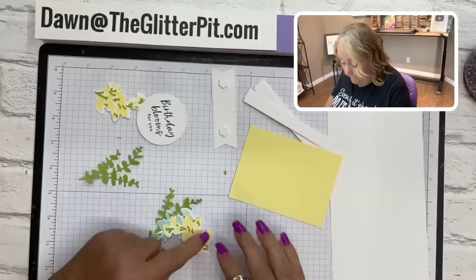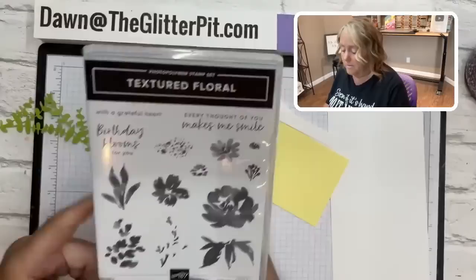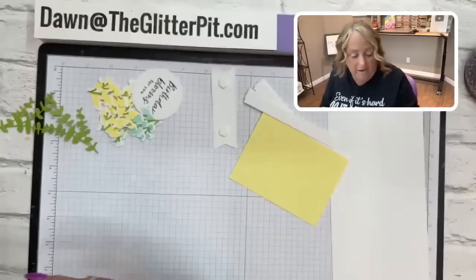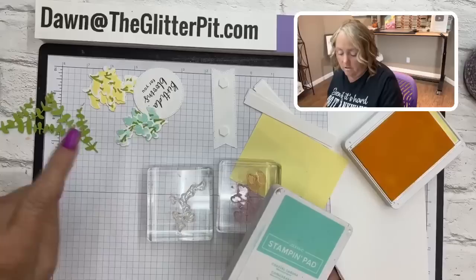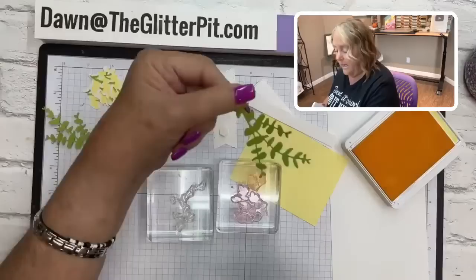Let's start with stamping the little blossoms. This is a two-step stamp set — it takes two images to complete the finished image. One stamp is the stem for the blossom and the other has the flowers. I've got both stamps on a block already. I'll use lemon lolly classic ink and coastal cabana for the other blossom, granny apple green for the stems, and granny apple green cardstock for the leaves.